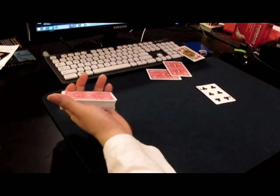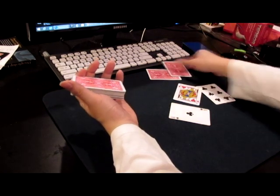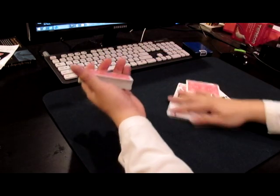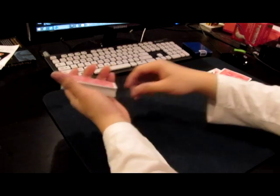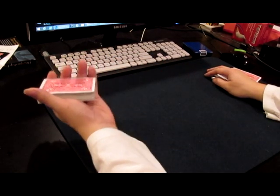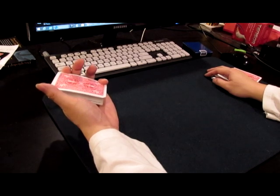It takes a lot of strength from your pinky, so if you haven't done this technique before, you probably have to spend some time strengthening your pinky. It's all about pinky power. So put your pinky here and just practice dragging the top card down with your pinky.